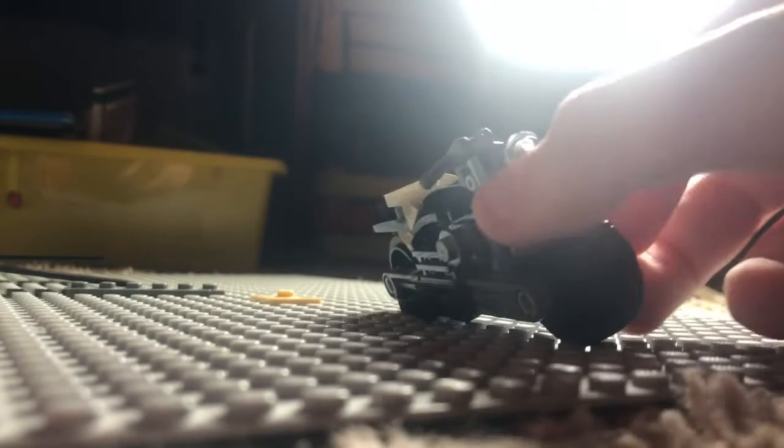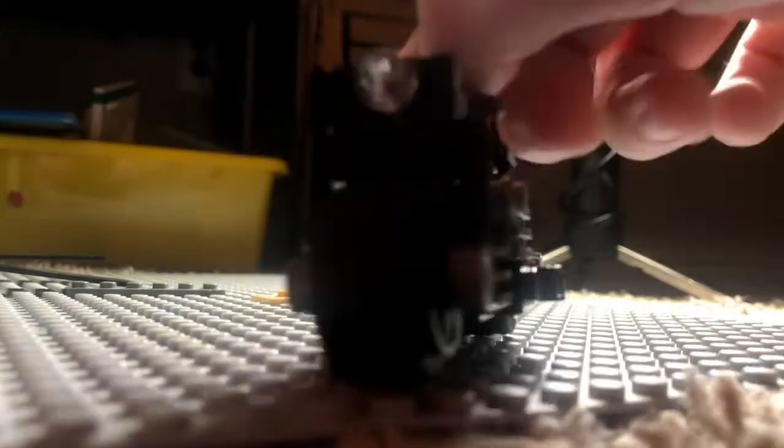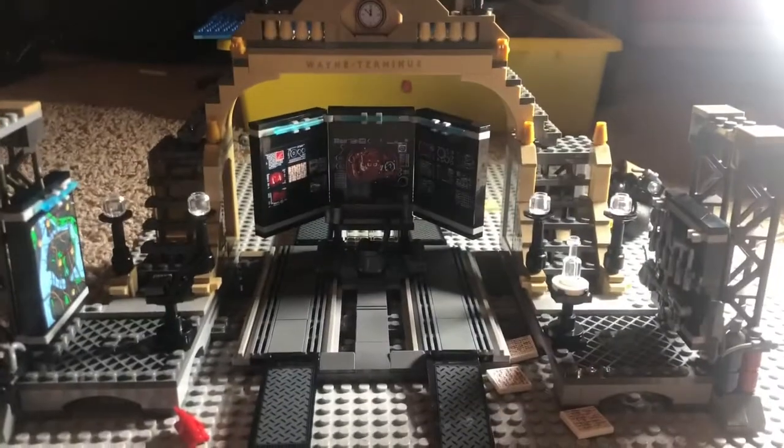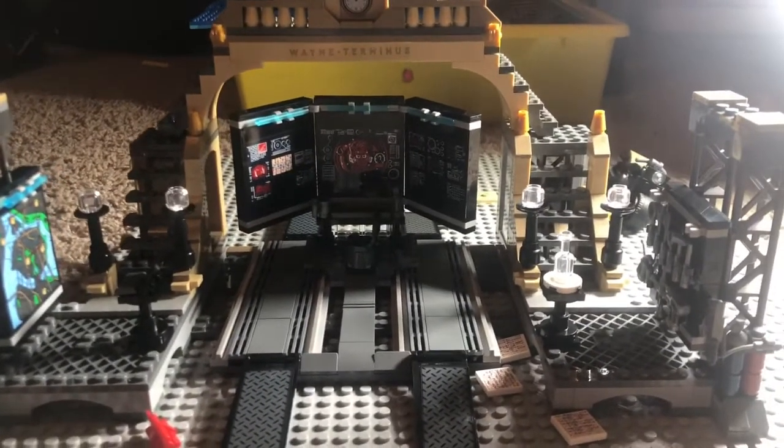Moving on to the actual set — first up is this motorcycle. This is a really cool design with great piece usage and very detailed construction. I really love this design.